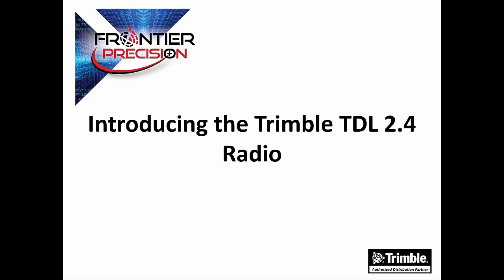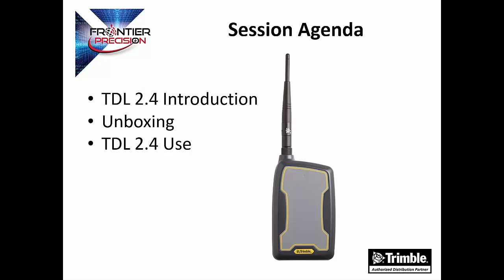Hello, this is Andrew Munson, and I'd like to welcome you to another Tech Talk by Frontier Precision. In today's session, I'm going to be introducing the new TDL 2.4 radio from Trimble. This session will include an introduction to the TDL 2.4 radio, an unboxing, and a short demonstration of its use.